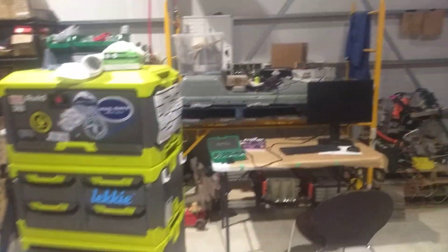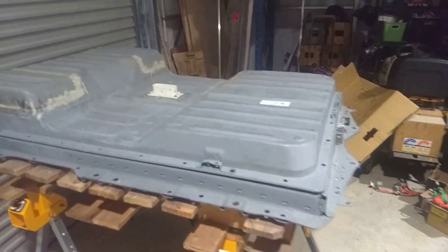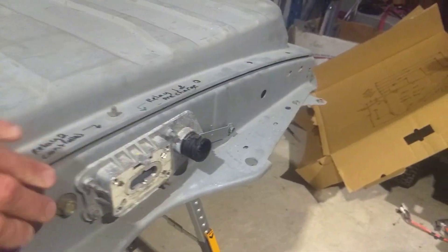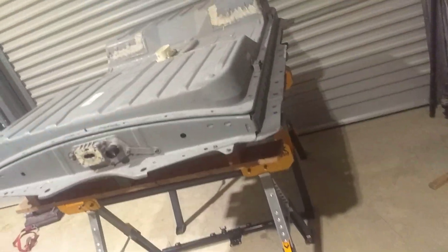Luckily in my workshop I have got a Gen 2 battery lying around under a heap of crap, and a Gen 1 battery out and actually empty. That's an exciting project which you'll find out about soon enough.